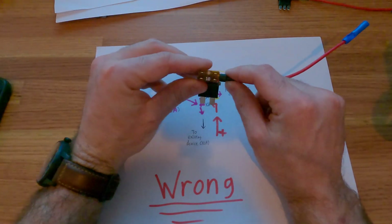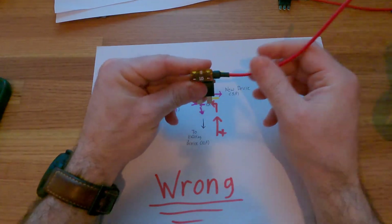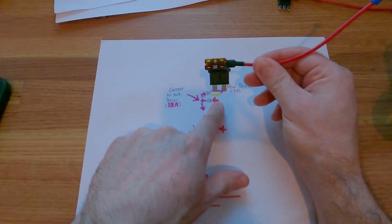To sum it up and make it simple to understand and remember: the leg opposite of the wire coming off of your fuse tap is the side that should be connected to your battery incoming power.